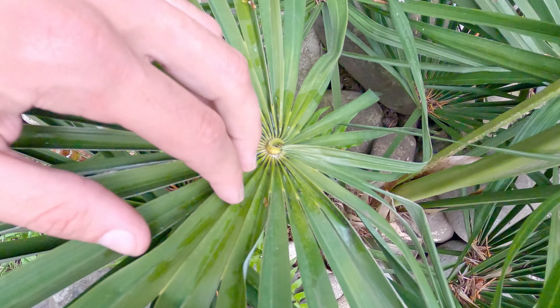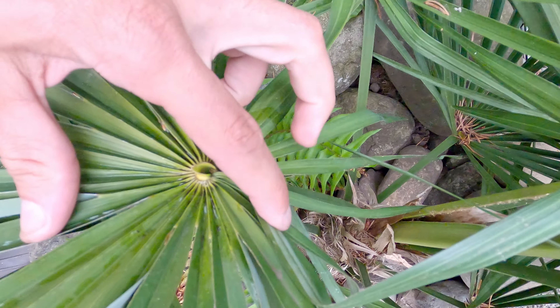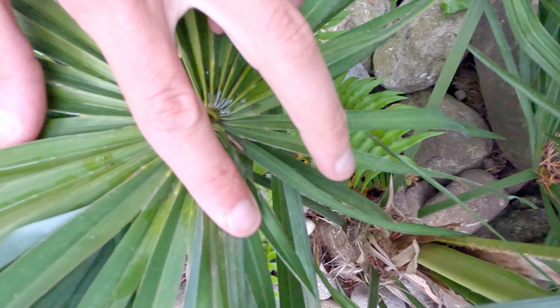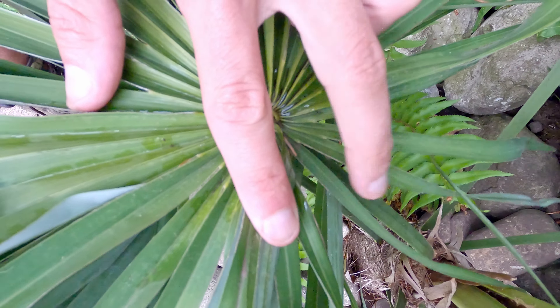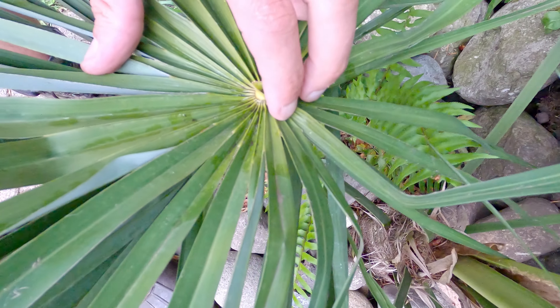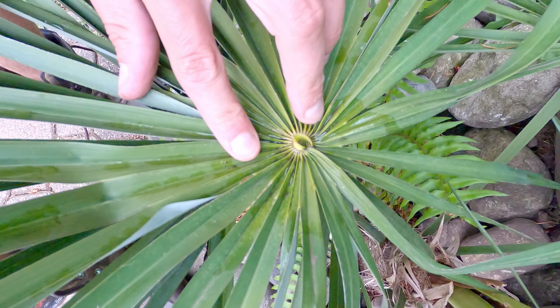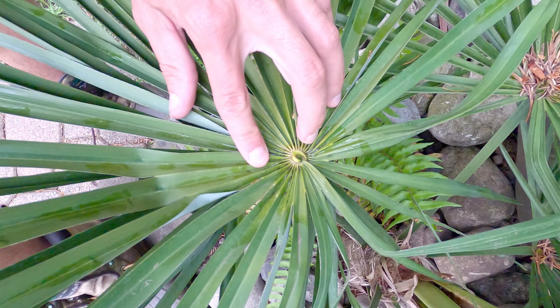The frond previous to that one — this one is just barely 360 plus. The very first leaflet on this side is way over here and it's covered up by, it looks like, one and a half leaflets. So I would say that is 360 plus.